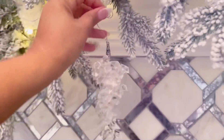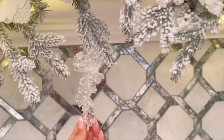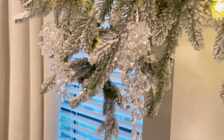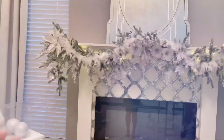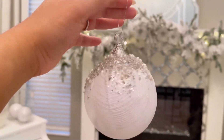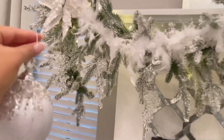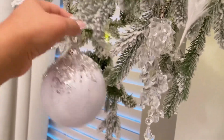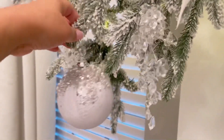Next we'll move on to the round ornaments. These ones are also from my online store, and I love them because they have these applications — they're just super pretty. The garland is already pre-lit, so it saves you time and looks better. I'll go ahead and leave you a link with everything I'm using in this video.